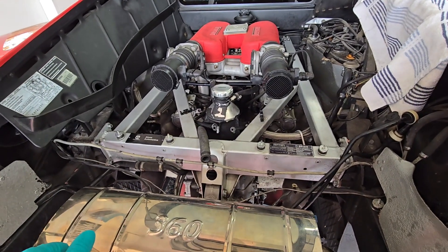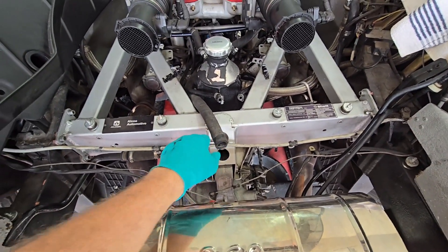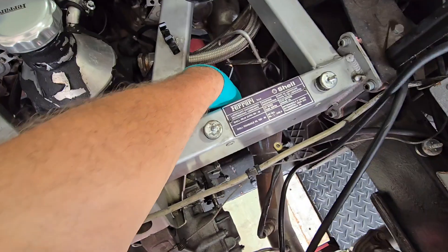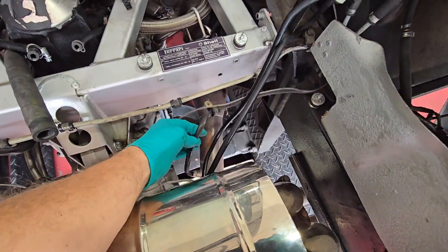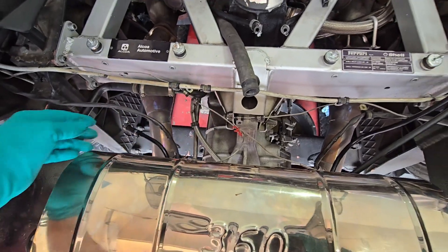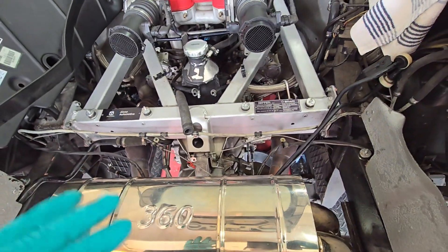We're going to continue on this — this is day seven. We're going to go ahead and hook this line back up here, hook the clamps on this side too. There are some lines on the back side we'll hook up on both sides, so don't forget those. There are some clamps that have to be hooked up to this framework. The cables here all need to be hooked up. Then we're going to hook these lines back up there with the airbox.